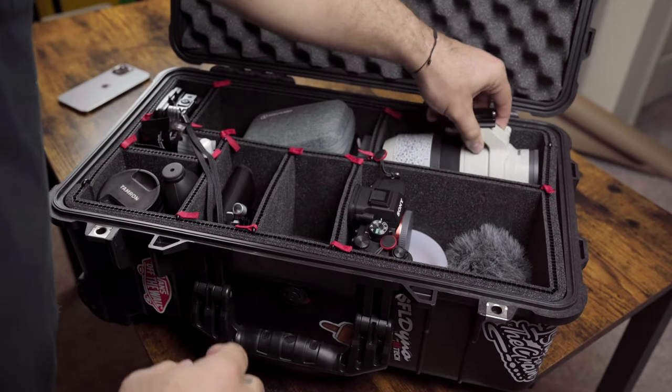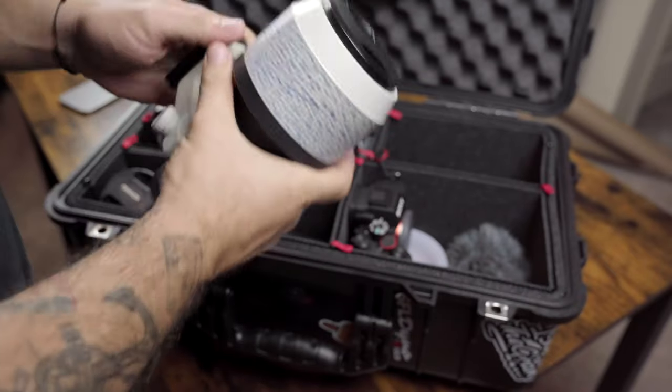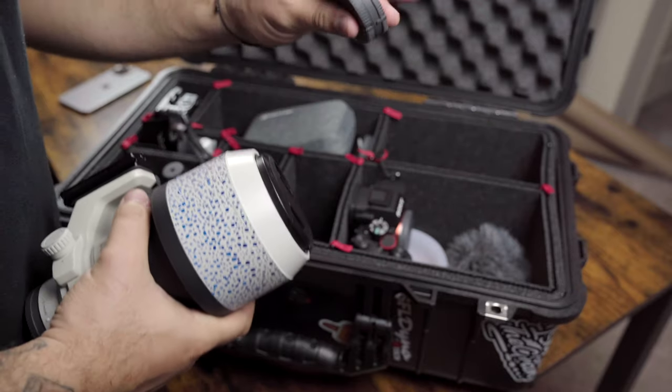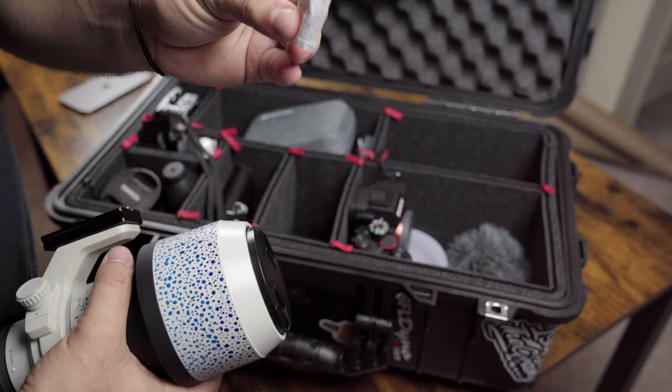Up here I have my Sony 70-200 f/4. It barely gets any use nowadays but it's still good to have. I also keep some spare lens caps, body caps, and of course a little silica pack.